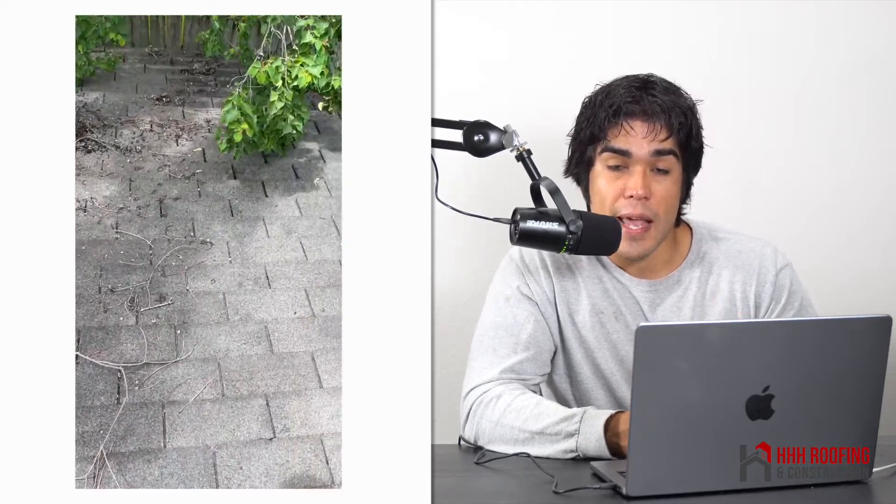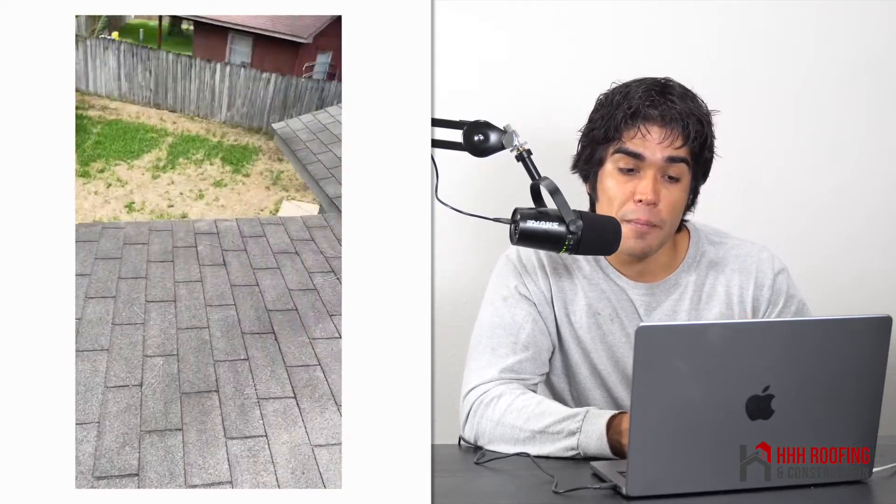To make it even worse, they had a lot of trees and branches around the home. The branches would fall on the roof, the water would run and hit the branches and stay there longer, causing even more damage. To fix this issue, we had to remove all those shingles, replace all the damaged plywood, and then install a whole new flat roof system like modified torch. But again, this could have been prevented if they had just installed a flat roof system when replacing the roof.